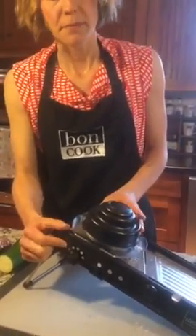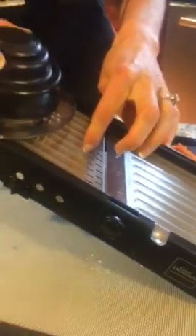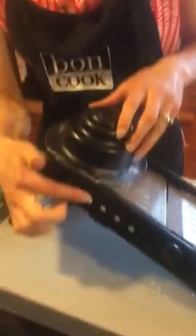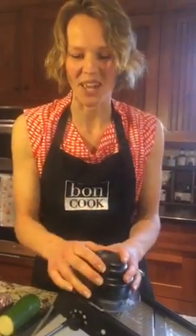When you store your mandolin, it stores at zero — it's like a lock setting that keeps the blade a little bit lower than the deck so you can't cut your fingers on the blade when it's in storage. Then it can do smooth slices, julienne, and waffle fries, which I'll show you at the end.